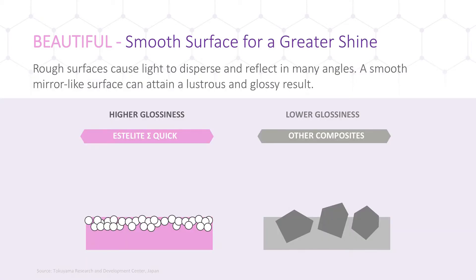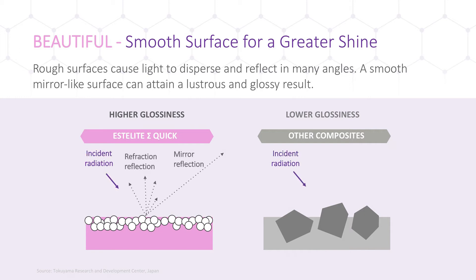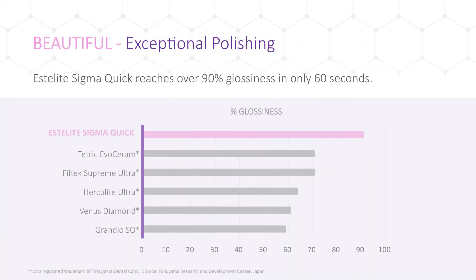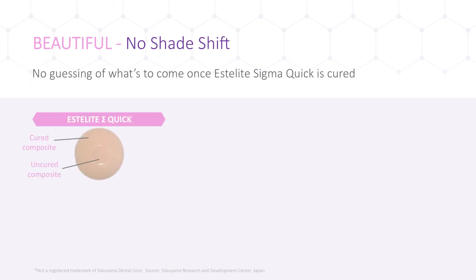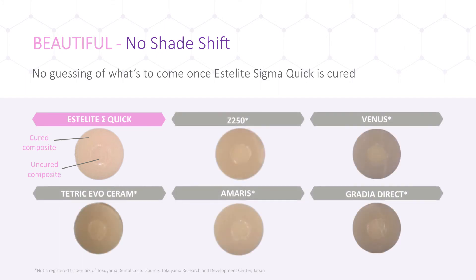An optical benefit of Estolite SigmaQuick is the formation of an even layer of smooth spherical particles. The rough surface of other composites causes light to disperse and reflect in many angles, whereas our composite's smooth mirror-like surface attains a lustrous high glossiness with minimal polishing. Estolite SigmaQuick achieves 90% glossiness in the same amount of time other leading competitors are only able to achieve 70%. Additionally, there is no noticeable shade shift between the cured and uncured material, so doctors can confidently select their shade knowing it will not shift during the curing process.